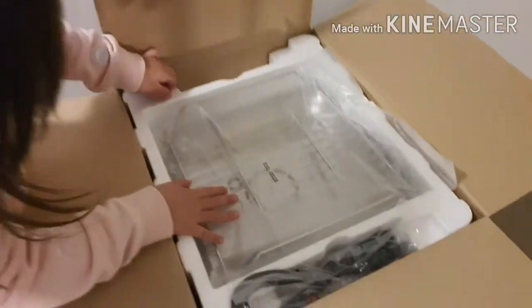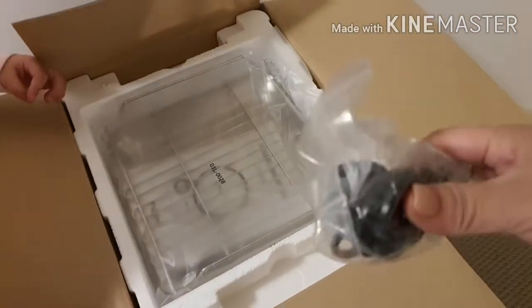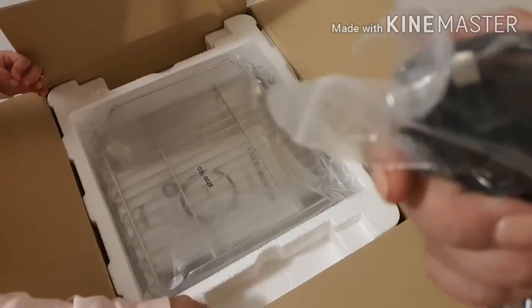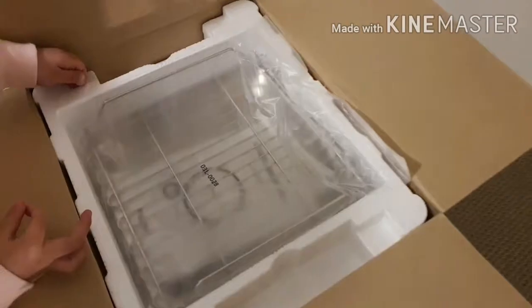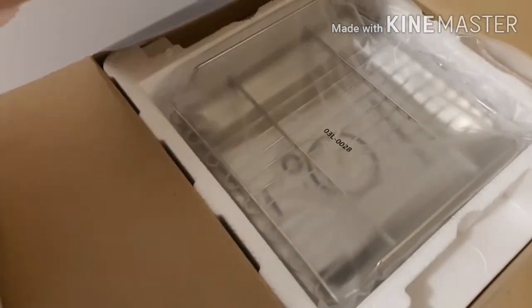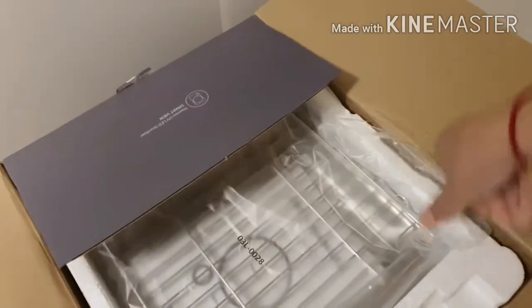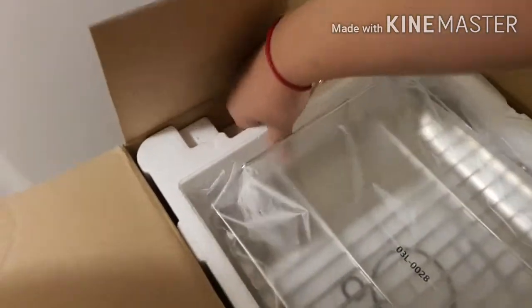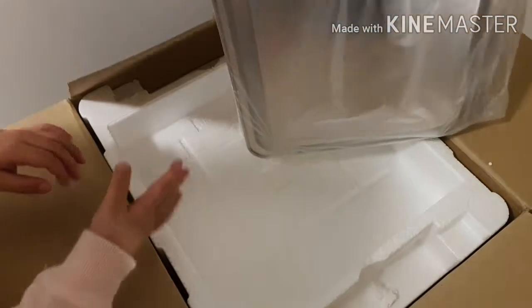So pag open mo, meron siyang cord. Dahil binili namin siya dito sa Australia, yung cord niya is already an Australian socket. Ito pala yung rack niya, tsaka yung manual. A-assemble natin siya guys.